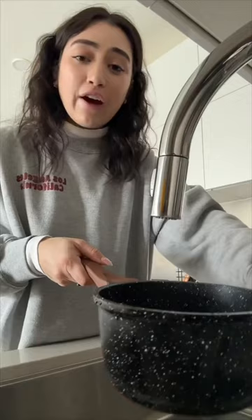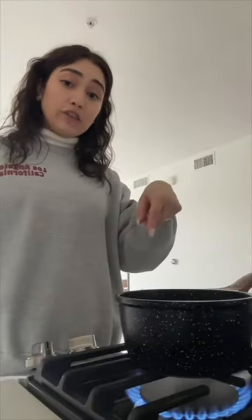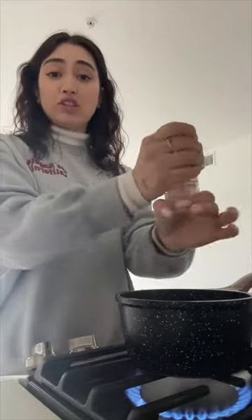I need everybody to buckle in because this is about to be the best pre-made under 10 minutes pasta you have ever seen. Oh my goodness, the stove is on and the water is not in the pan — I need to put that in the pan. As far as how much water you put in your pot for your pasta, eyeball it. Back in the stove it goes, wait for it to boil, maybe put a little salt in there.